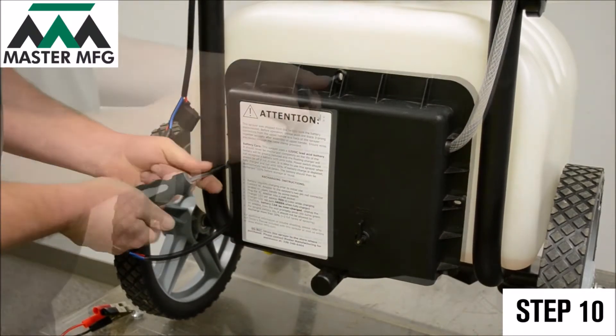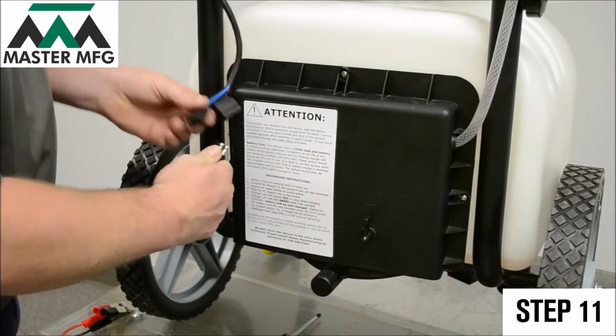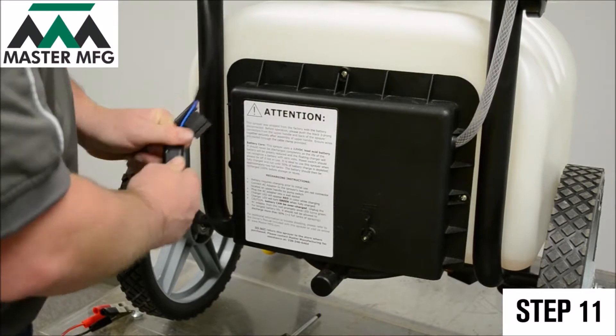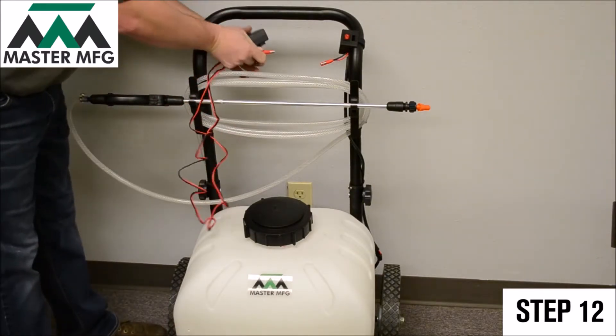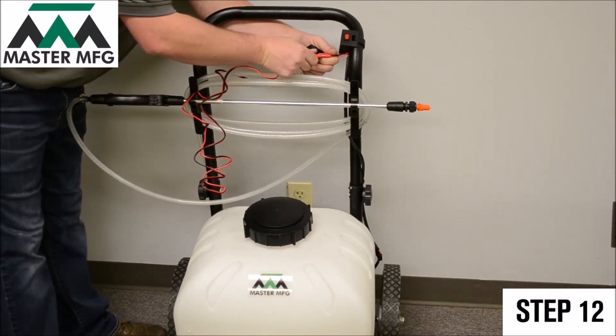After using the external battery source for two hours, unhook it and screw on the back panel of your Master Gardener. Reconnect your power source connection and test the power again by toggling the on switch to make sure the battery takes a charge.